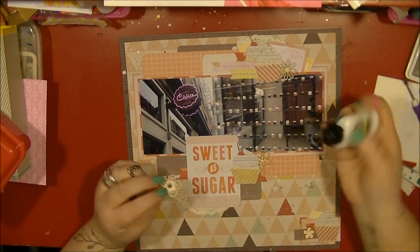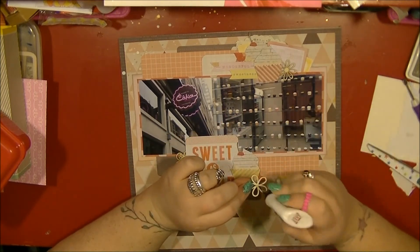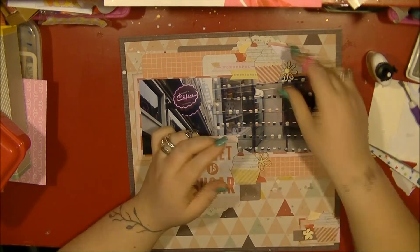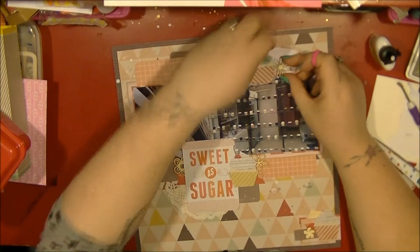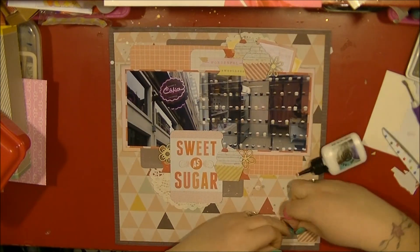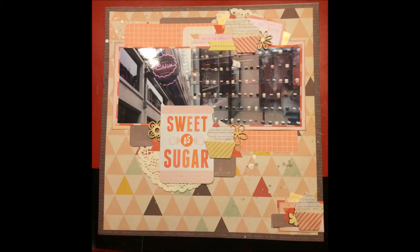I just like what it adds to the page — so it doesn't go with the page particularly, but I like how they look tucked behind the different layers. I add a little flower one on the bottom there just so it all ties up. Thank you very much for watching — I have some still photos coming up and I'll be back with some more process videos later this week. Cheers, bye!